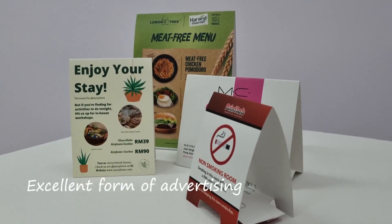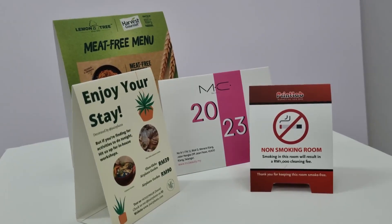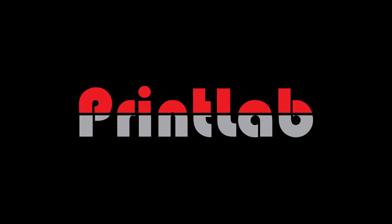Tent cards are an excellent form of advertising for your business or any events. Wait no further and customize your very own tent cards with us today.